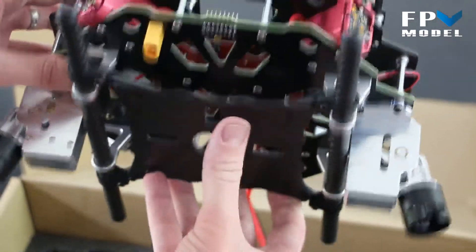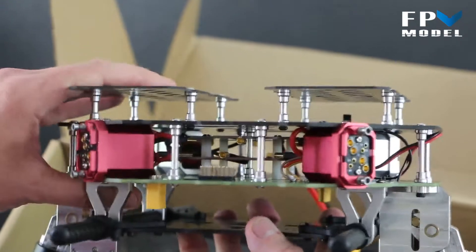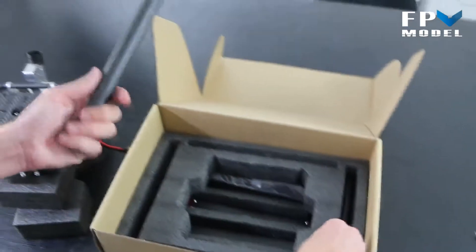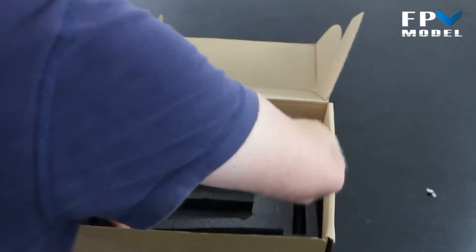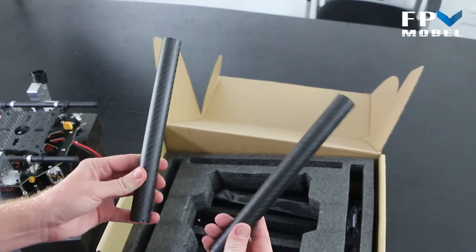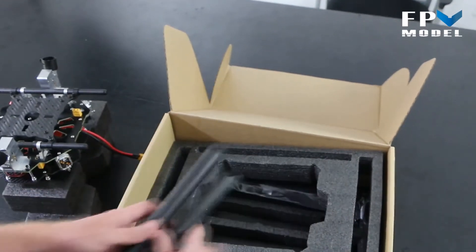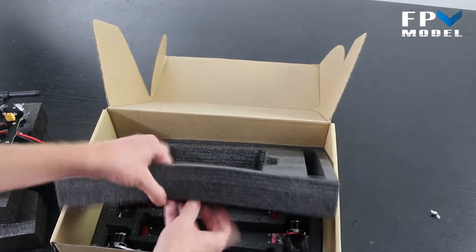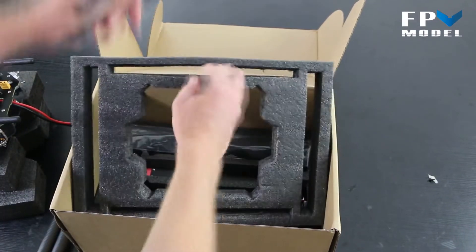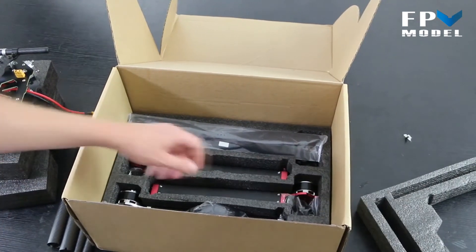As you can see, the majority of it actually comes pre-assembled, so that's going to save you a lot of build time. Let's move this off to the side. Inside the package, we're going to have the landing gear — specifically the legs. You've got your carbon fiber legs right here, and also on the side you're going to have your feet that will keep it balanced once it's on the ground.